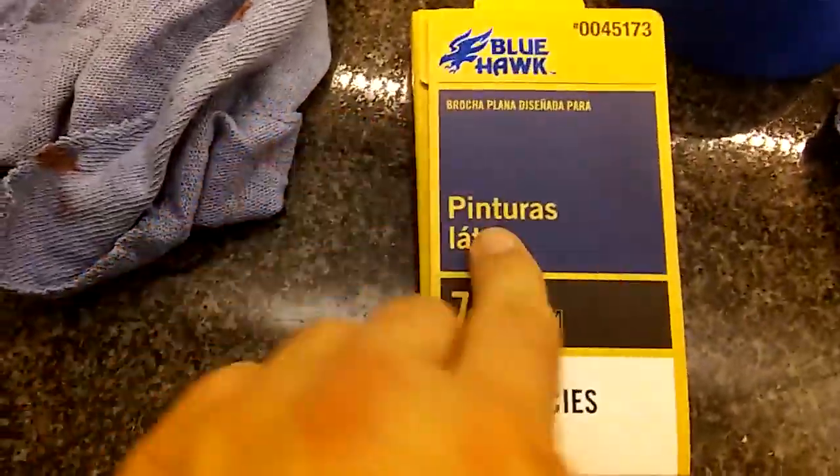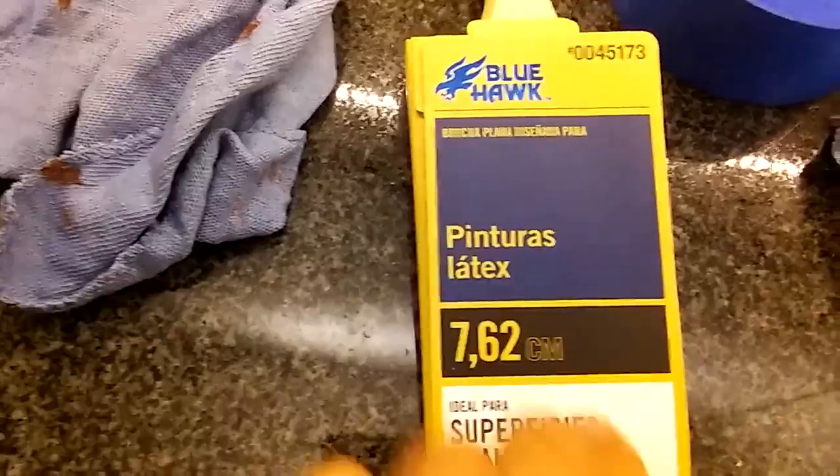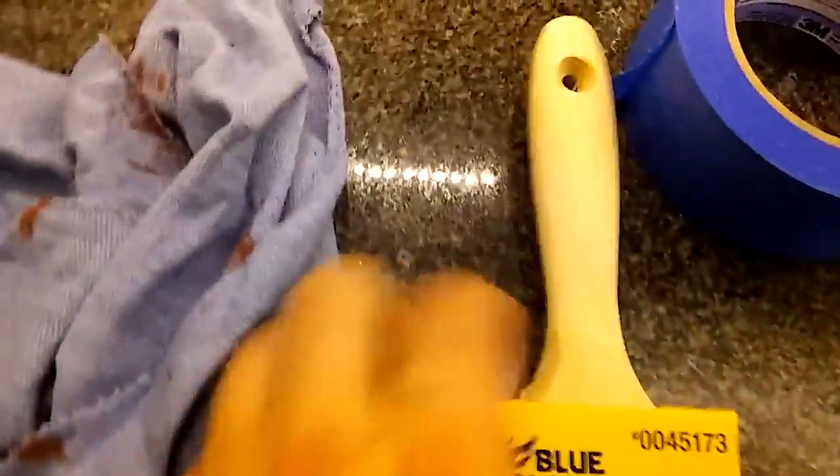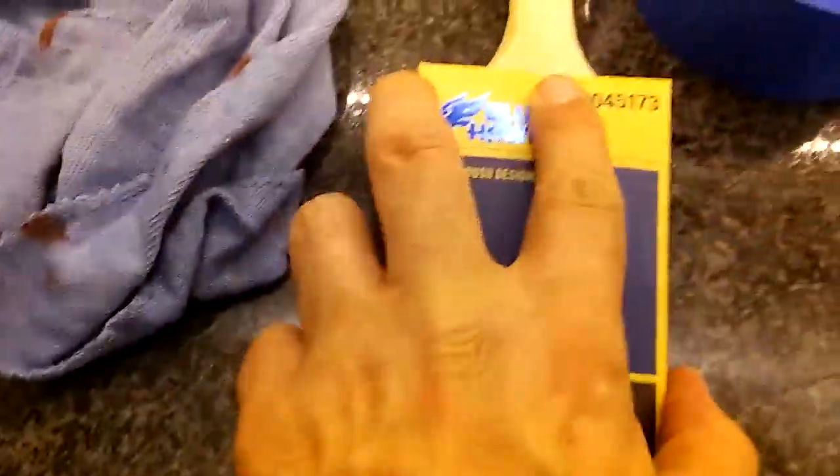Checking out on the back here, we've got Spanish. 762 centimeters. That's pretty cool. As you can see, the handle extends at the top of the package right there. It's a nice design package.